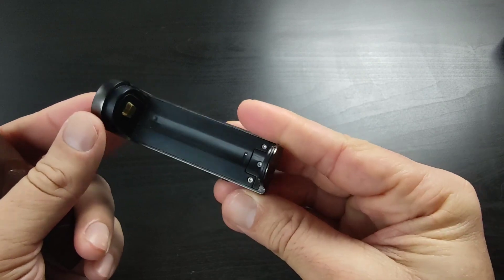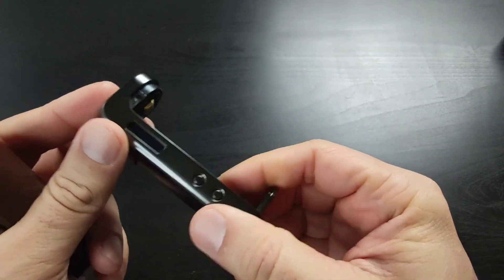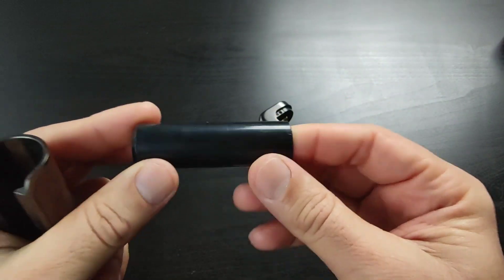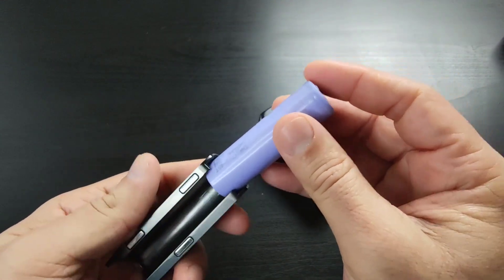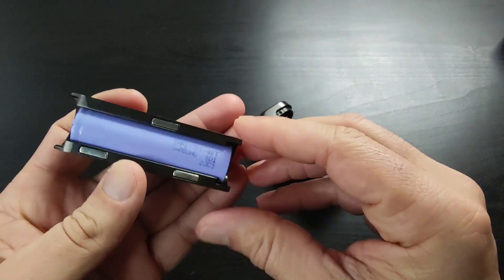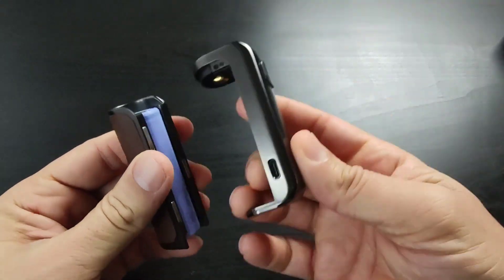It's actually a perfect design. You can see the positive and negative signs on it. There's an 18650 adapter included so you can also use 18650 batteries. This is the actual battery door, and I can put a 21700 Samsung 40T in here — it fits really nicely.